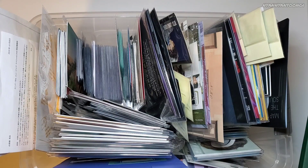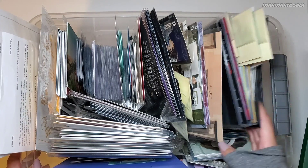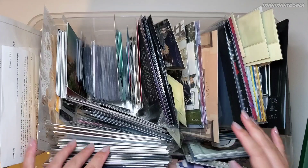Hello everyone, I'm back home for a few days, so I'm gonna update my binder. I have quite a few things that I need to put away, so let's get started.